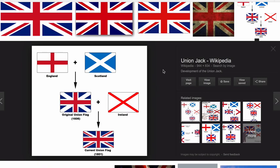The picture I have up on the screen here shows all the flags of the countries that are within the United Kingdom, apart from the Republic of Ireland because they're separate. You can see that that's what creates the Union Jack. Now you see the current Union Jack flag at the bottom there — it's not symmetrical.